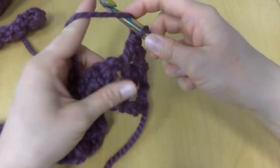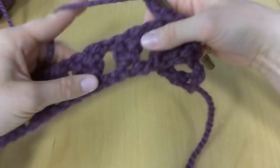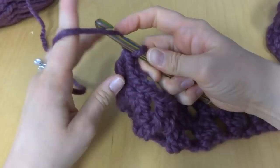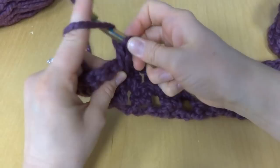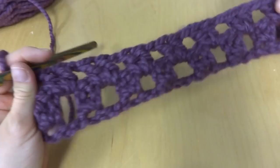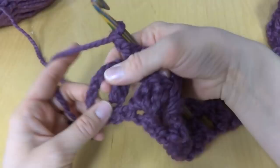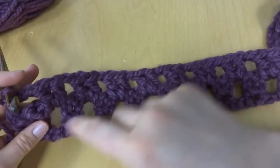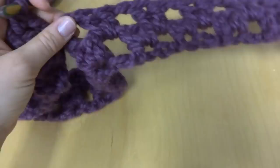Double crochet, double crochet, chain one — and we'll keep doing that all the way across in all of these spaces. Coming up to the end of the row: double crochet, double crochet, chain one in each space all the way across. To finish off the row we're just going to work a double crochet in the turning chain space. That completes row one all the way across.